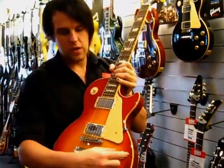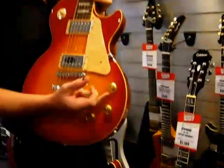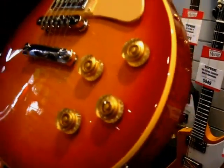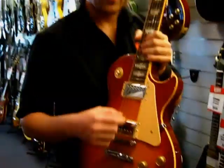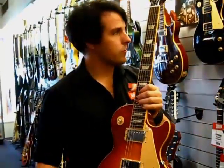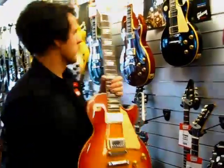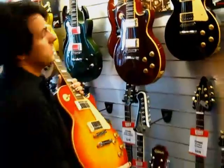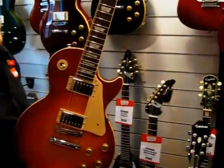There are speed knobs on there, which are quite useful if you're a purist and you want to roll the volume off while you're playing, instead of the normal top hat style. Gibson also installs the pickguard from the factory on this model, whereas in more recent models the pickguard is an option. Throwing it back to what they used to be like — the pickguard is installed, but you can take it off if you want.